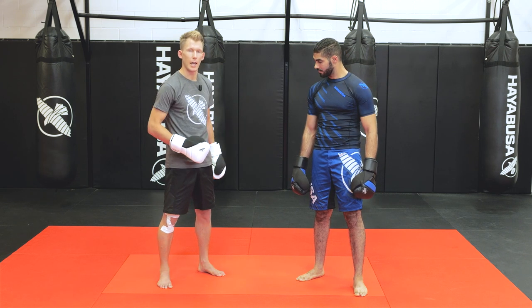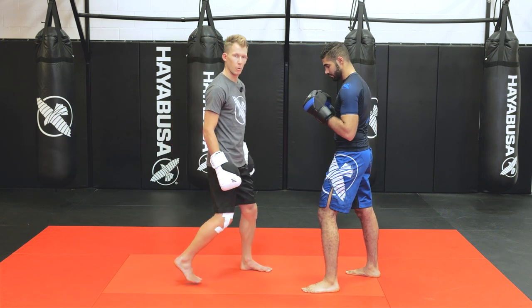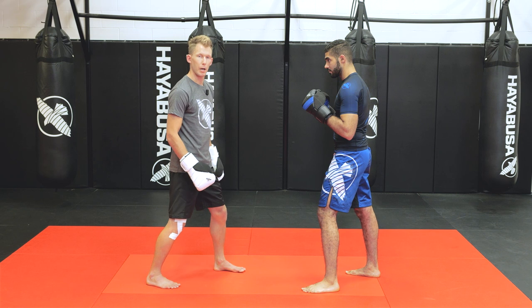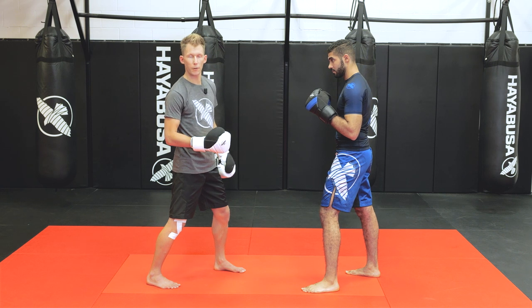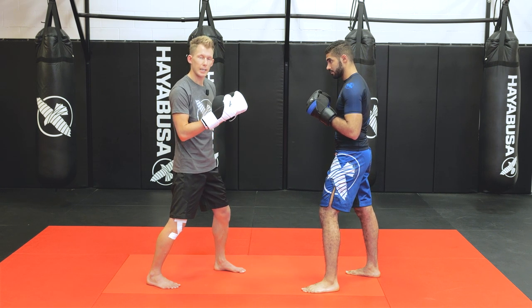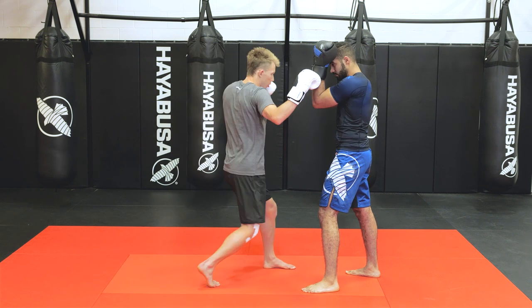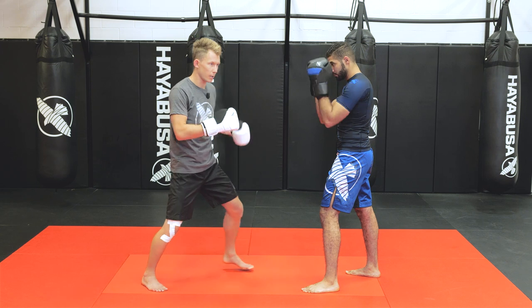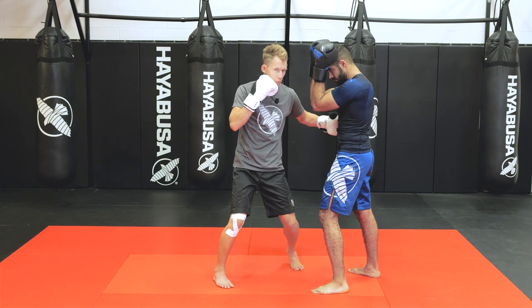The body hook I was just showing you required a shuffle forward to close the distance. What we want to accomplish is just a small motion in and out. I can disguise that step by simply throwing punches and doing it at the same time, or if I deliver enough power and he gets a little stunned, I can take my step after. So my two options are either one-two into the body shot, or throw really hard punches, then move and throw to the body.